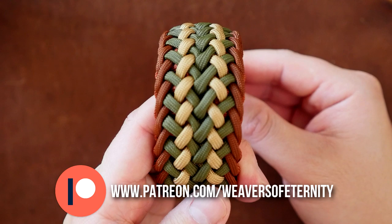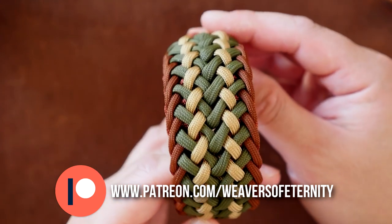So for all you Patreon weavers I'll see you on the other side, and everyone else see you on the next video. Bye.